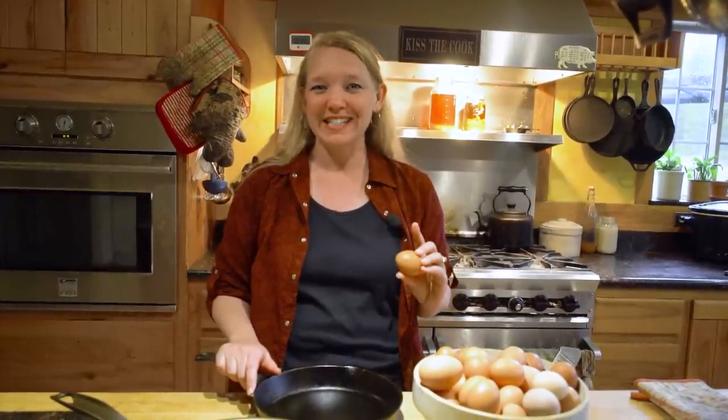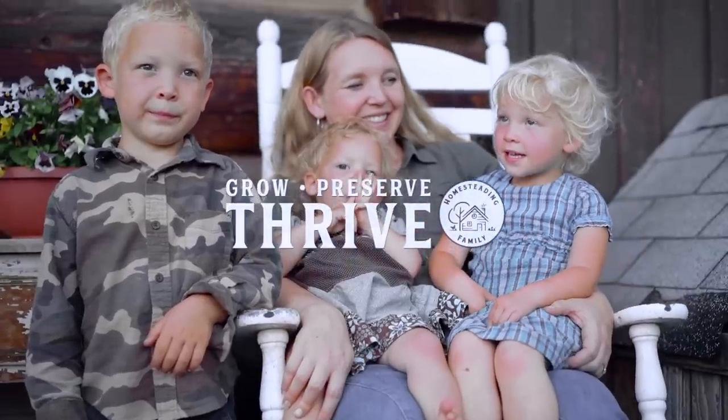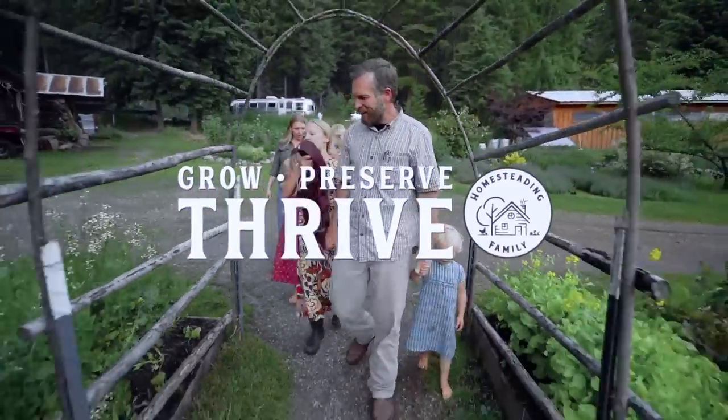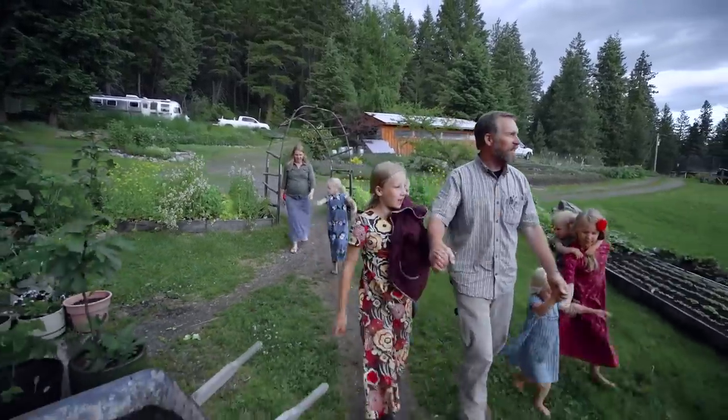Today I'm going to show you exactly how to cook scrambled eggs in your cast iron pans so that you don't make a mess of your pans and you get beautiful delicious eggs. The first step to properly cooking eggs or anything in a good cast iron pan is to make sure that your seasoning is correct on your cast iron.